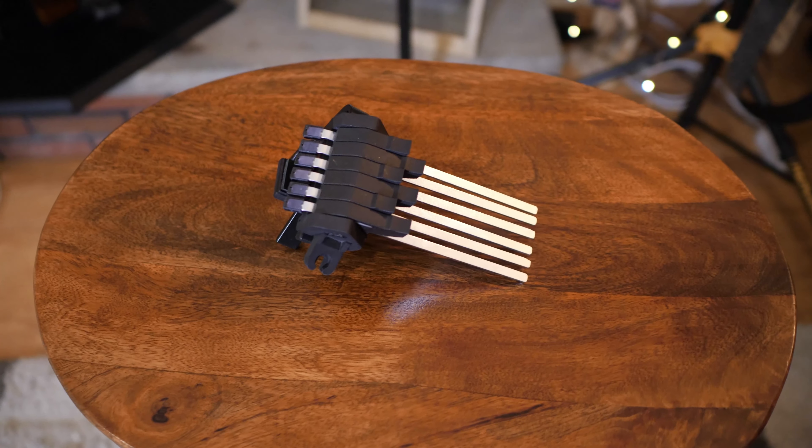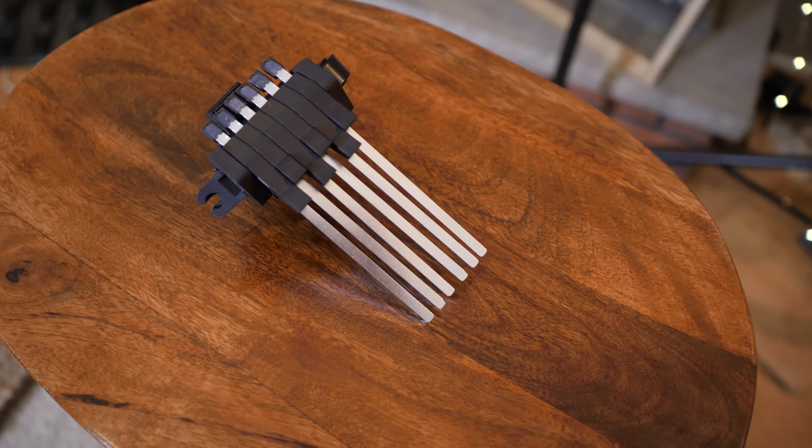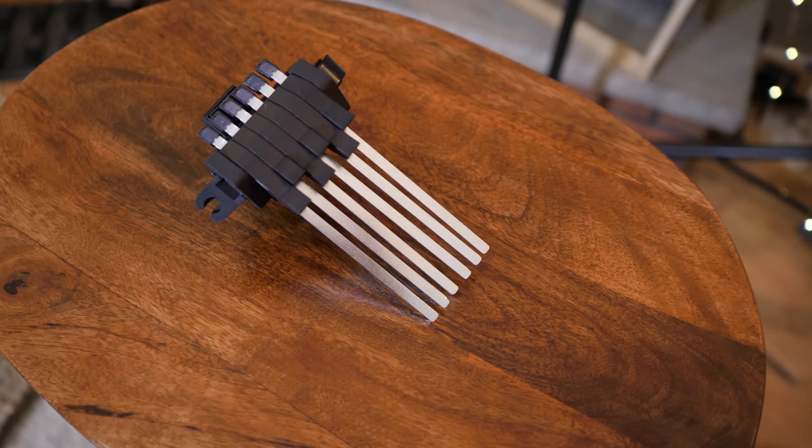Okay guys, what in the world is this thing, and what does it have to do with guitar? Do you have to be Wolverine to play guitar now?